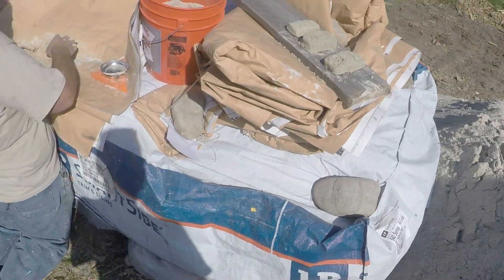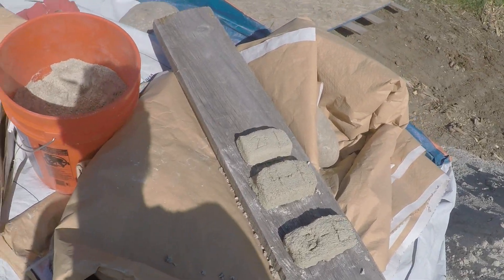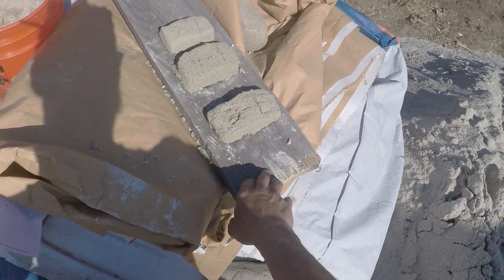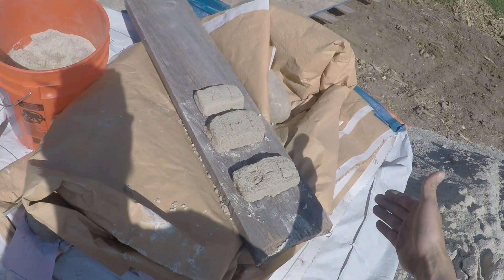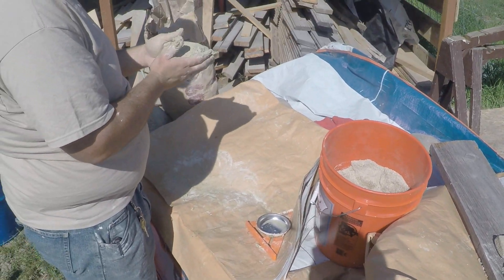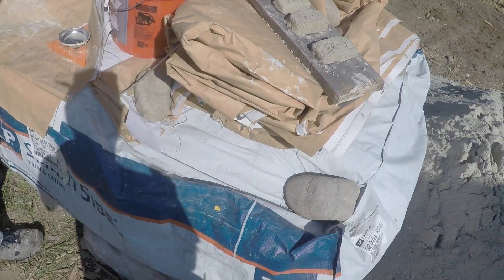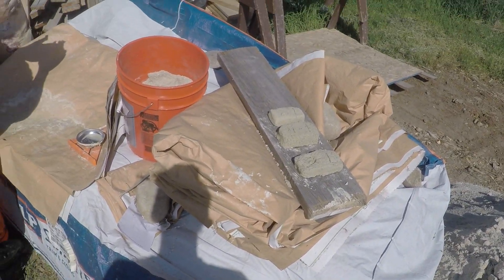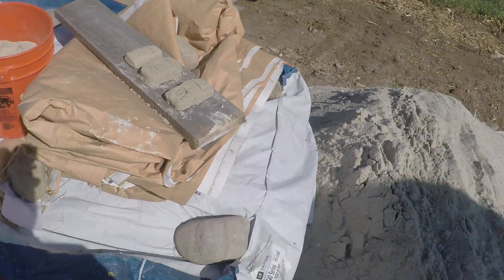We're out here with Jason making some test bricks out of clay and sand. He's got a board here with bricks labeled three-to-one, four-to-one, and two-to-one — that's sand to clay. Right now it's all one clay and then higher parts sand. He's working on a one-to-one which is way too sticky, but this is something you want to do for cobbing because generally you don't know the properties of what you've pulled out of the ground.